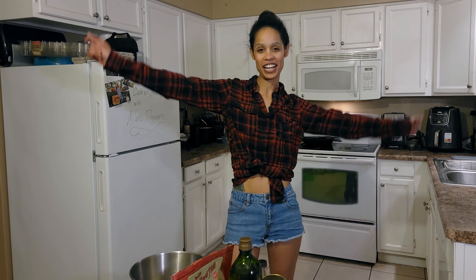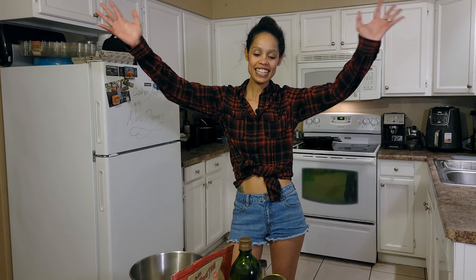Welcome back to Cooking Healthy with Milano Dynamite. I'm your host. Let's get into today's recipe — we're going to do gluten-free, dairy-free brownies.